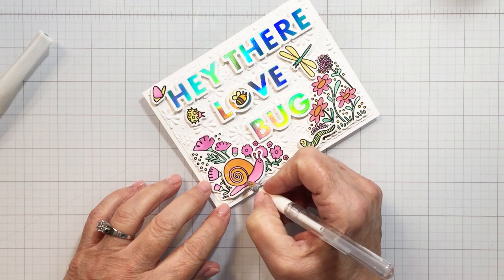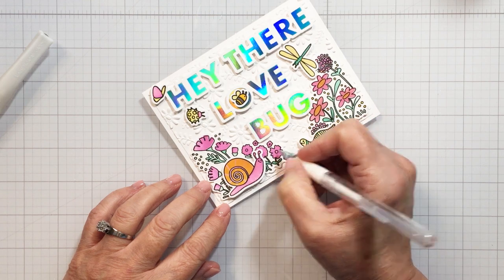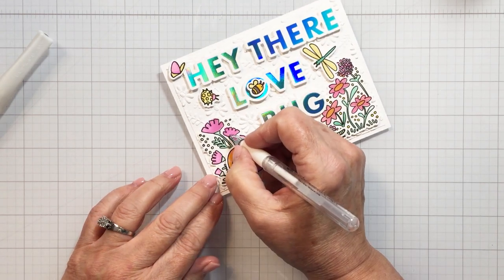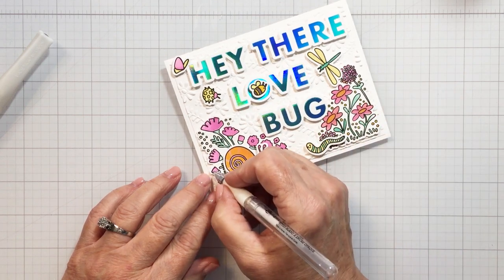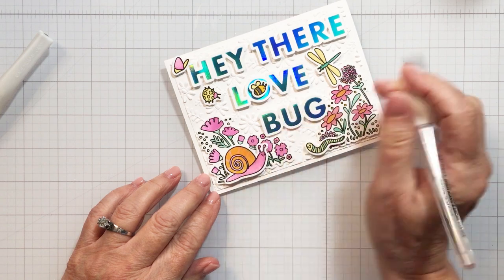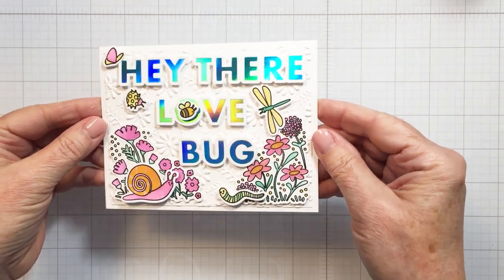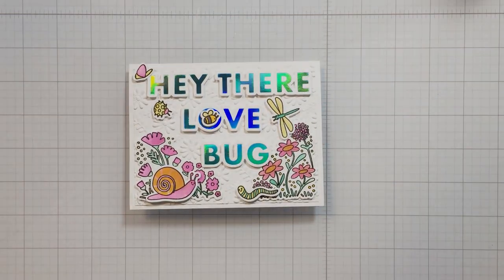Thank you so much for watching throughout this project. I have linked up to all of the different things that I've used from Honey Bee Stamps in the description box below, so make sure you check out those links if you want to shop for any of the latest release, which has been absolutely glorious to create with. Hopefully the videos you've been watching by the team on the Honey Bee YouTube channel have inspired you to create some projects of your own. Thanks again friends, so much for joining me today — have an amazing day, and I will see you again soon. Bye-bye.